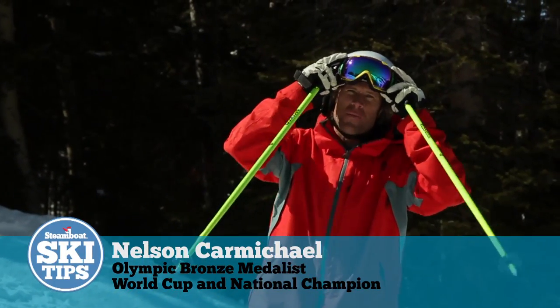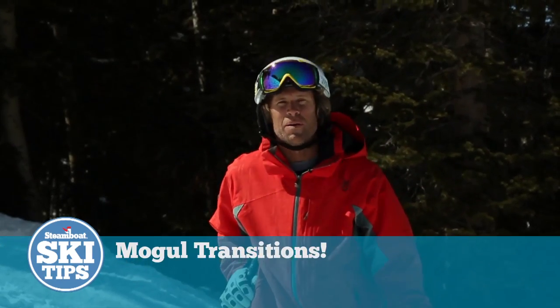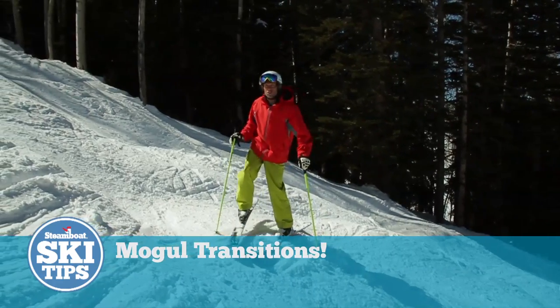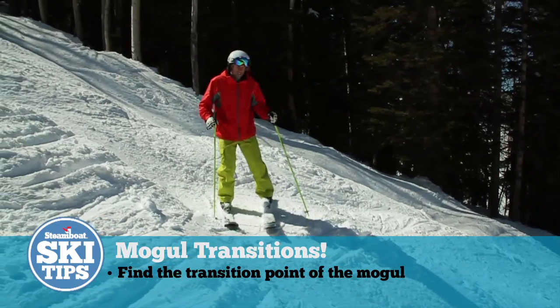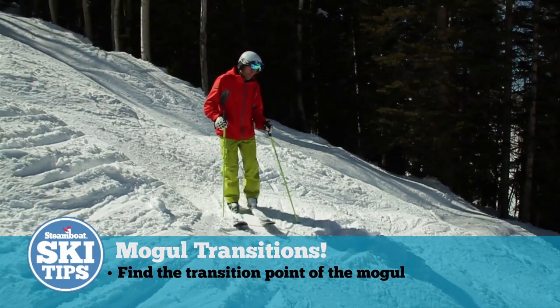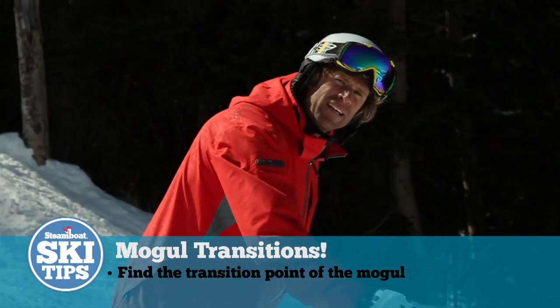I'm Olympic medalist Nelson Carmichael here in Steamboat, Colorado on another glorious day for bump skiing. One thing I wanted to show you is to make sure that you're ready for each new turn — and that means knowing the transition: where that is between the front side of a mogul like this one right here, and the beginning of the next turn, which is going to be down the back side.